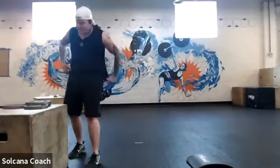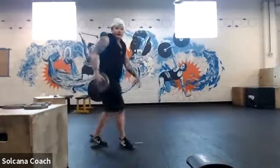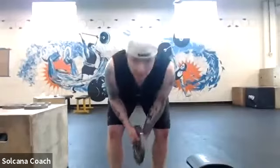A participant asks: using a dumbbell, should it be like a hammer curl or flat? Garrett answers: whichever is most comfortable for you.